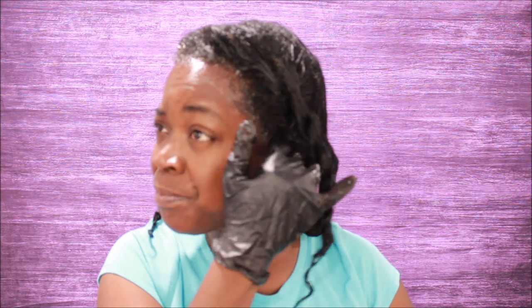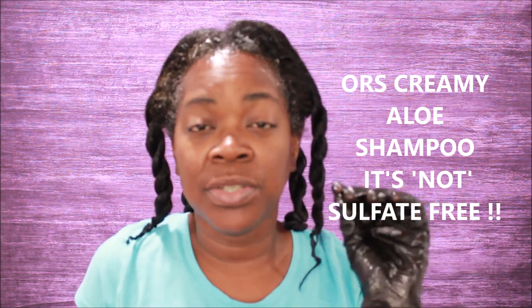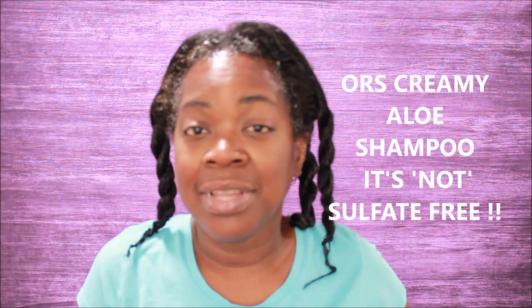When I wash my hair, all of this grease is coming out because I use Creamy Aloe — I use the Aura Creamy Aloe shampoo and it does wonders with taking out grease. It is a sulfate-free shampoo and it also is a hair neutralizer, so it works wonders for both — when you're applying your relaxer and taking the neutralizer out after I use the neutralizer that's in the pack.